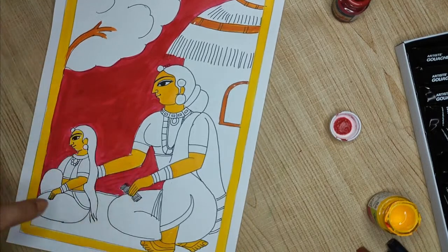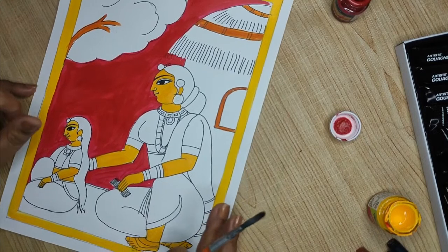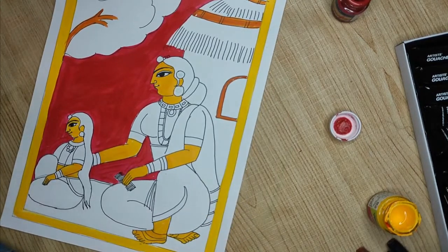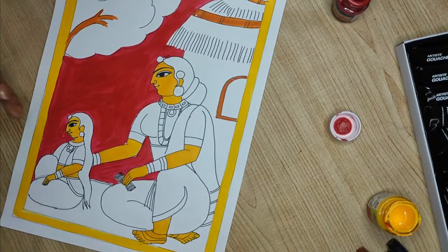Now we will decide what color to put on the dress. What color saree do you think the Cherial pictures have? We'll take suggestions. We do not use too many mixed colors — we just take a very primary kind of shade. I will take green first to do this part.